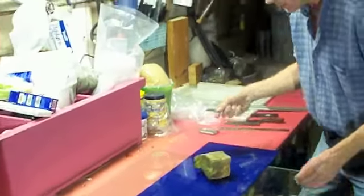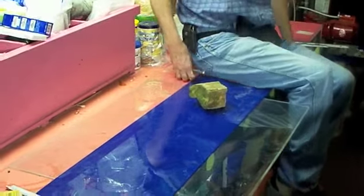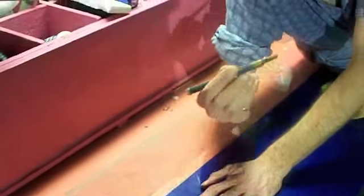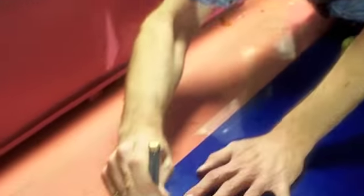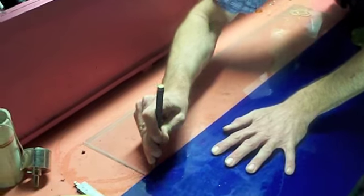So then you kind of got to hold this. What I always do is sit on this end. That way you take your glass cutter — this is one of those handy dandy ones, it wiggles, it's got oil in it — and you just score the glass.